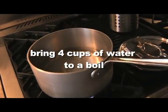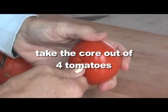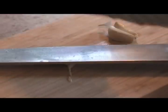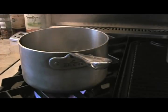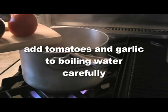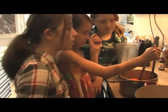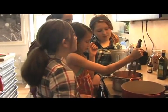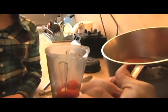When the onions are golden brown and caramelized, turn off the heat and put the onions in the blender. Then bring four cups of water to a boil. Use the tip of a knife to score your tomatoes. Peel the garlic and add four tomatoes and the garlic to the boiling water carefully. This is the time to add a hot pepper if you like it spicy. Remove as much of the skin as you can before putting the tomatoes in the blender.